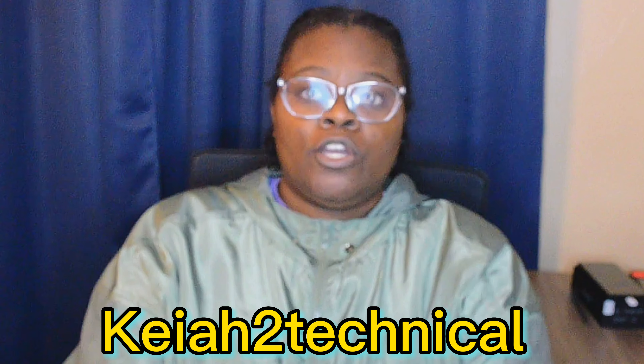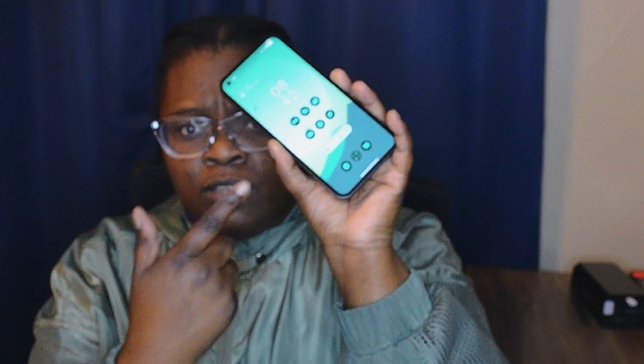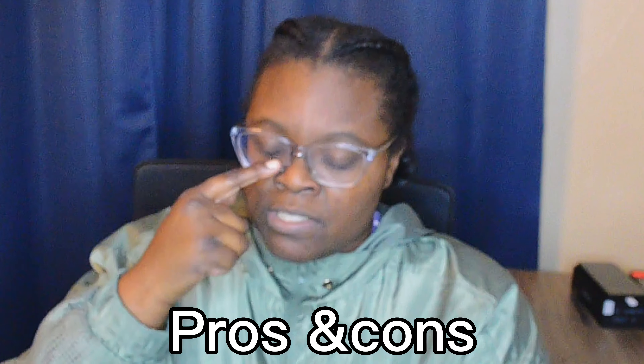What's up, Kia2Technical. I'm back again with another video. So today, I have my Nothing Phone One, as you can see. Let's do pros and cons — first, let's do the pros.